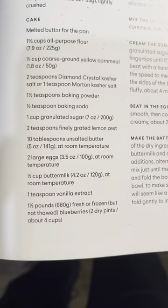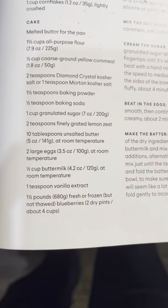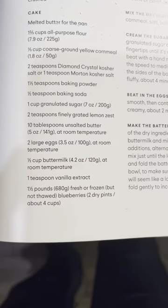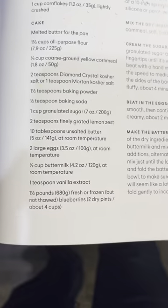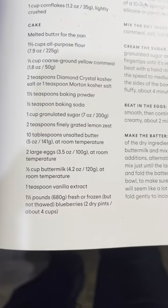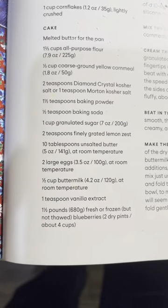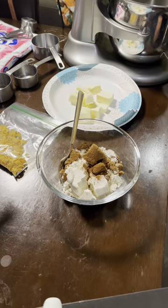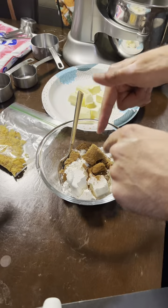The last ingredients I'm adding are two large eggs, half a cup of buttermilk, vanilla extract — which is actually already in there — and then the last thing is the blueberries.